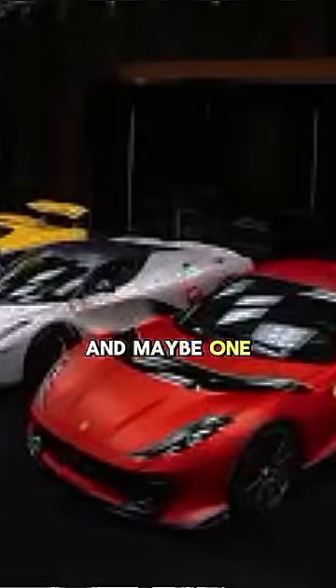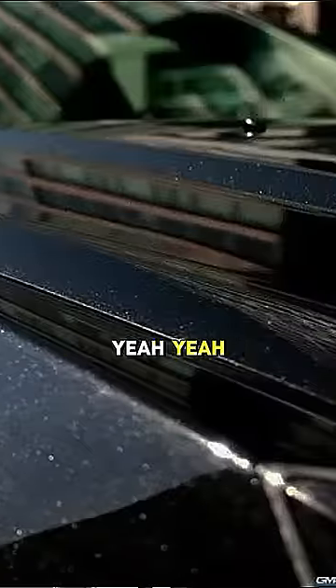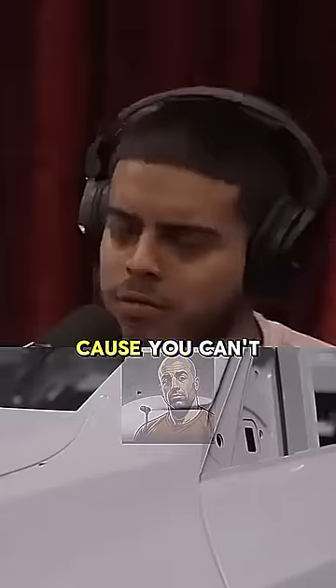You ever go to a car show and one car just pops way more, has way more flake in it? Yeah, that's candy paint. But it's tough to paint — you gotta be a skilled, experienced painter because you can't just...